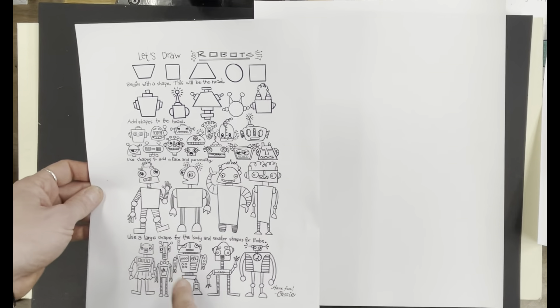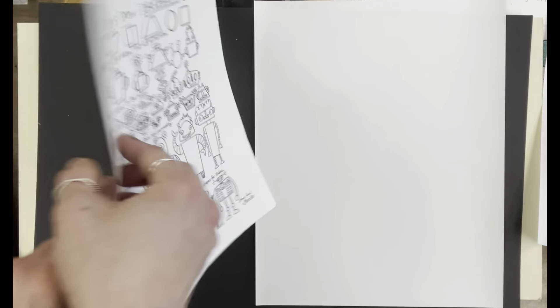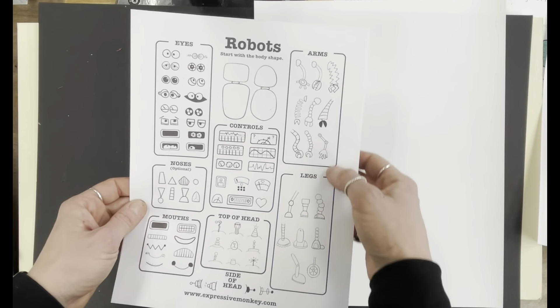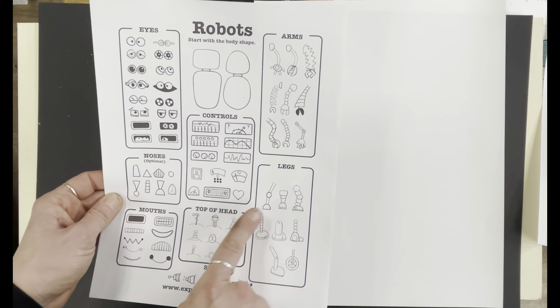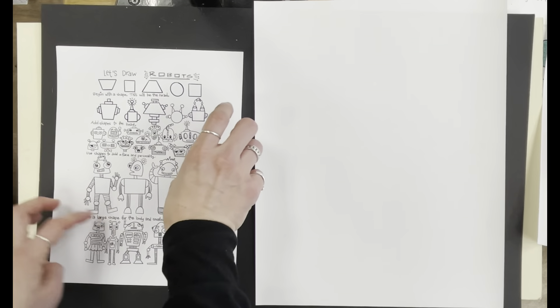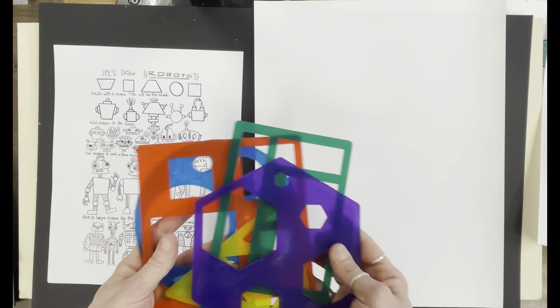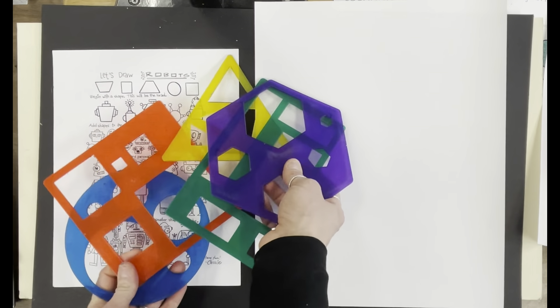You want to try and pick and choose from different robots instead of just copying one completely. On the back, there are also some more features. We've got eyes, noses, controls, arms, legs, top of your head, and mouth.